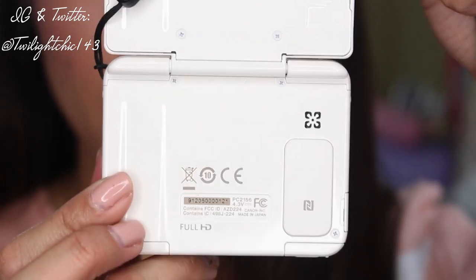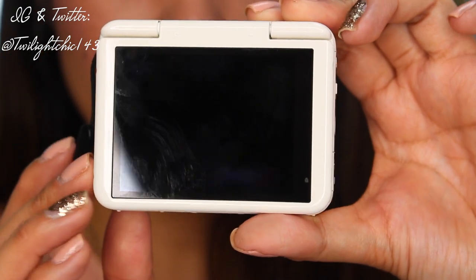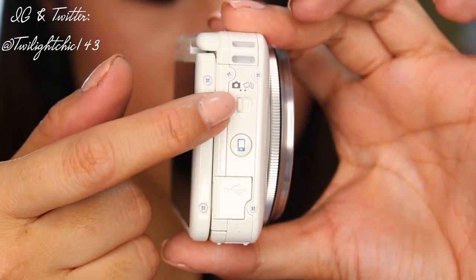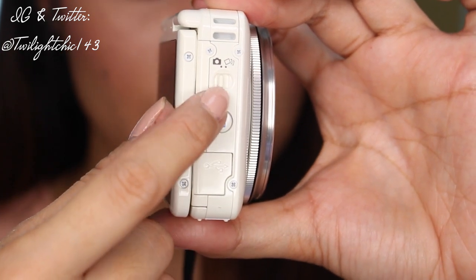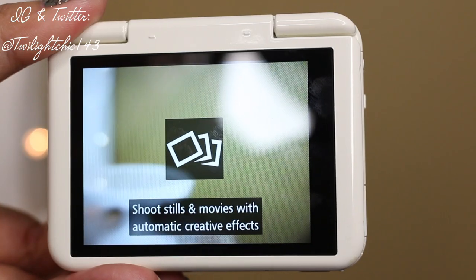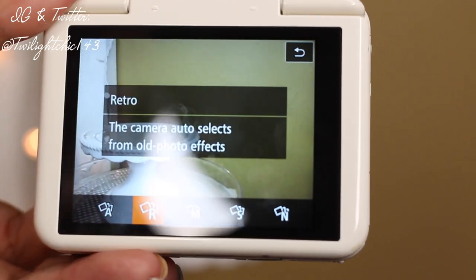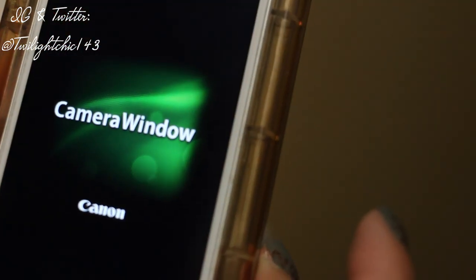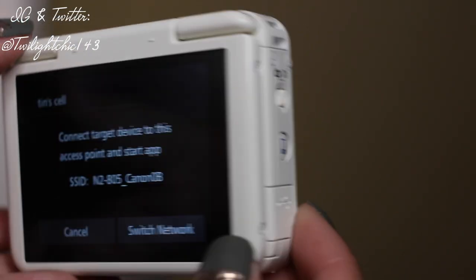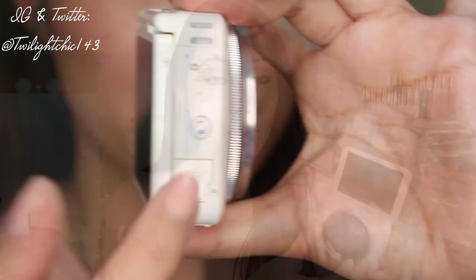Here's the back of the camera and what it looks like with the screen folded back. On one side you have the on/off switch and playback button to review footage or photos. On the other side is the switch for video versus photo mode, and there's also an extra switch for creative mode — a cool feature that automatically changes the look of your picture or video. There's also a button to connect directly to your computer or smartphone via Wi-Fi, which transfers both photos and video.